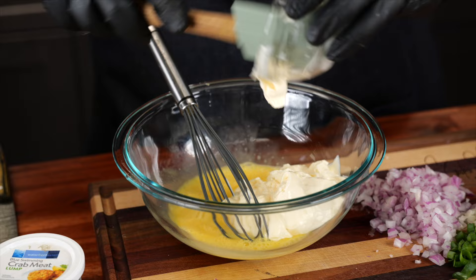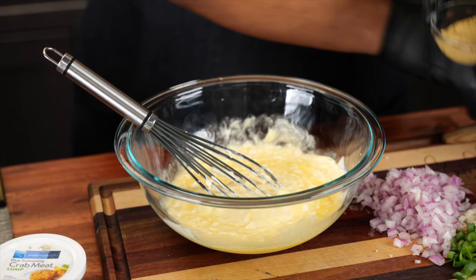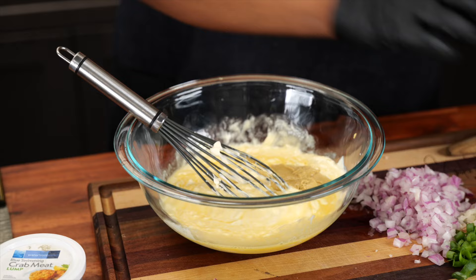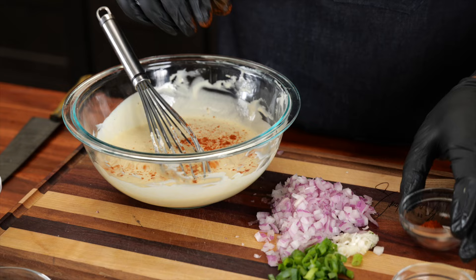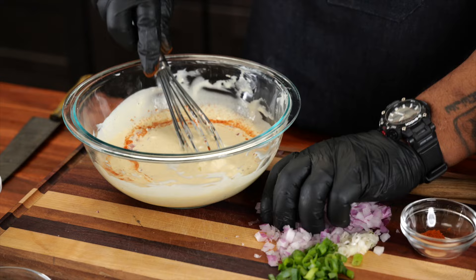Now I'm coming with the mayo — don't forget, folks, you got to have the proper tools in your kitchen, it makes your life so much easier. Work this in, give it a little head start. Now we're coming with our mustard. I like to use a creole mustard or a grainy mustard, but Dijon does work — I'll leave all that in the description box below with the recipe. Now I'm gonna start with my cayenne, just a pinch. Then my lemon juice.